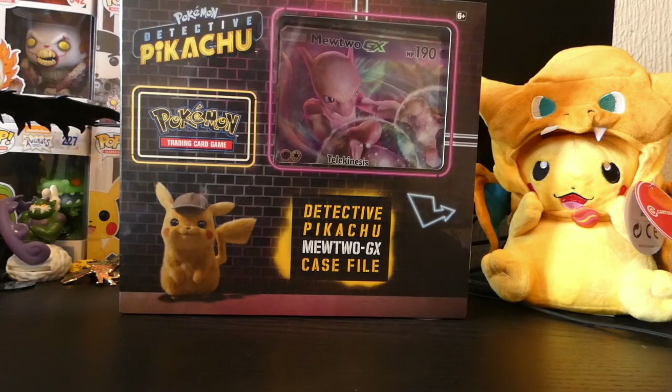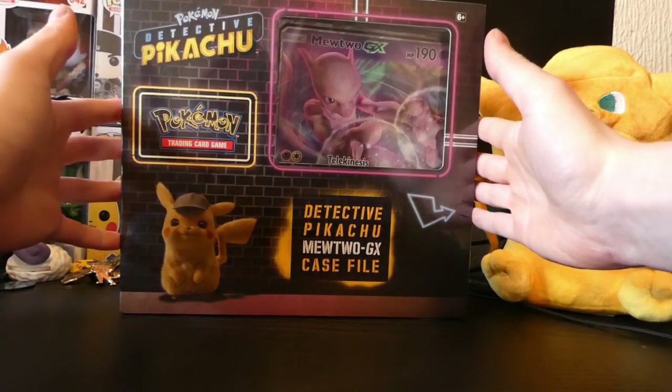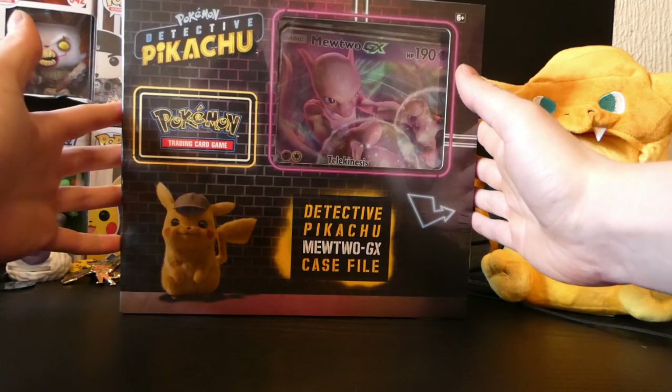Welcome back guys. In today's video we're going to be opening the Detective Pikachu Mewtwo GX case file. If it's anything like the last Detective Pikachu thing we opened, it should be a good video because we got some pretty good pulls from that last one. So if you've not seen it, check it out. But today we're going into the Mewtwo GX case file, so let's get right into this and see what we get.